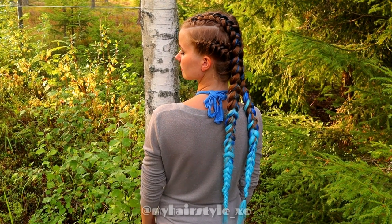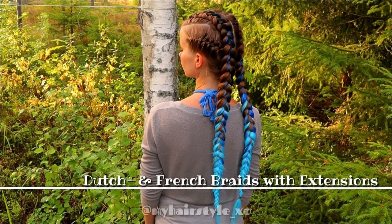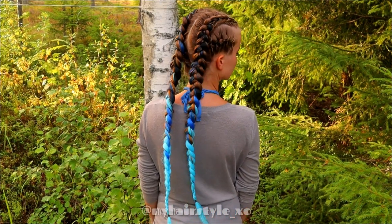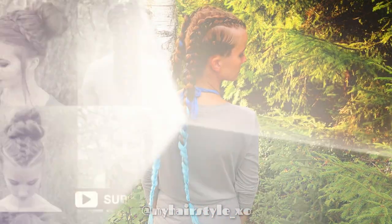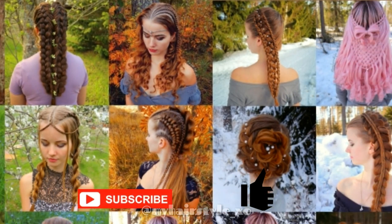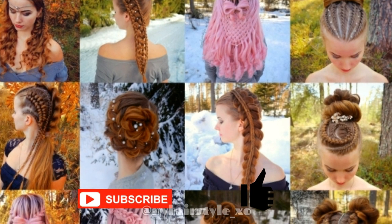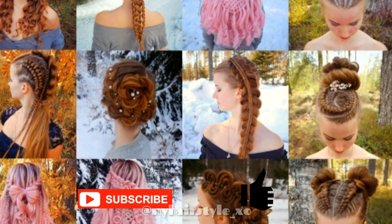Hi! In this tutorial I will show you how to create Dutch and French braids with extensions. This is my hairstyle EXO. In this channel I will show you lots of different braids and hairstyles. Hopefully you will like it.